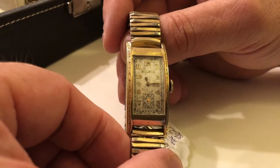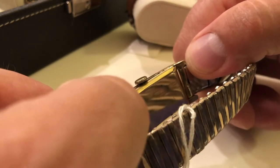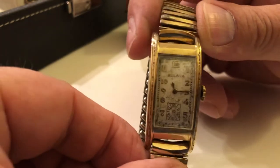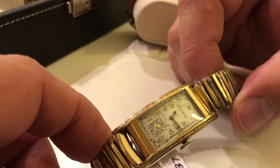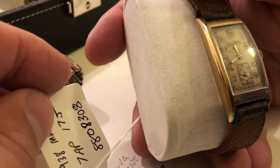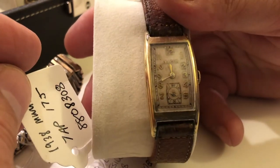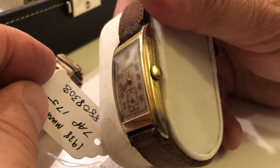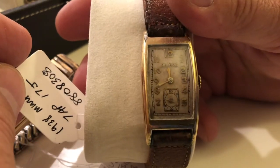Here we have a 1938 President, kind of the Curvex design. Unengraved, pretty long, very nice. And over here we have a Minuteman. A little worn on the lugs — you can see it's a problem with these gold filled ones. They do wear, and the crowns also get very dull from wearing through.